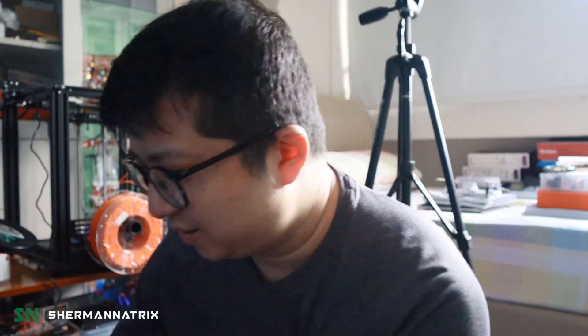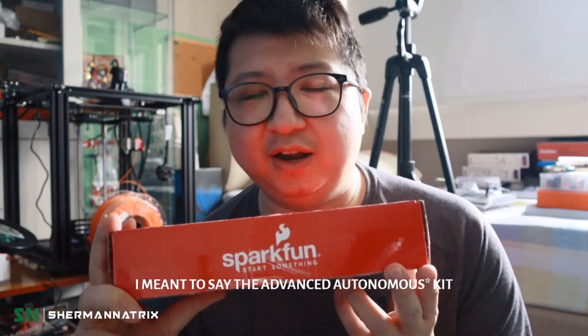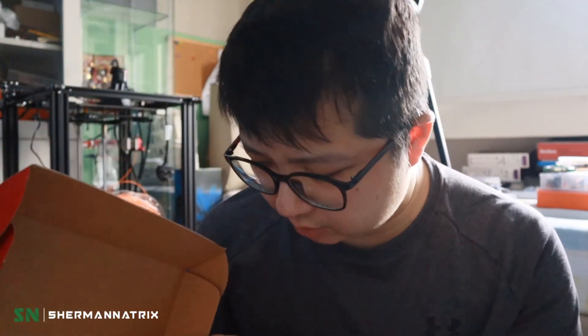Along with the Sphero RVR, I also have the Sphero RVR Advanced Electronics Kit from SparkFun, which includes sensors, a servo motor, and the HiQ camera v2 — and that's the camera I'll be using.